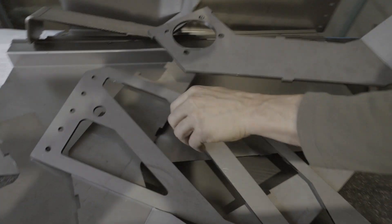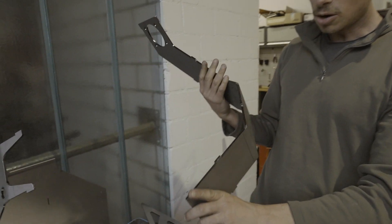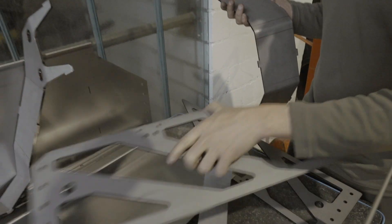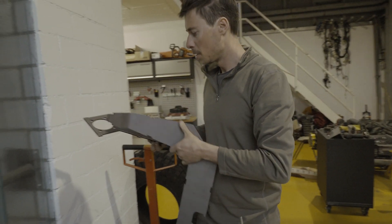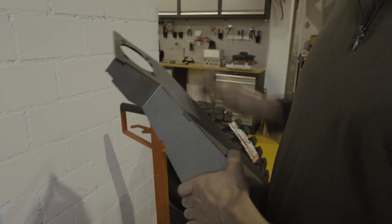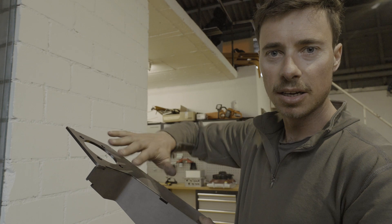Here for example is a cabin support beam. This looks like a quite complicated part — it has a lot of bends and curves — and then you just take two parts and you can basically stick them together like this. Now it's perfectly ready for welding and everything is in the perfect shape.